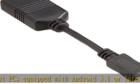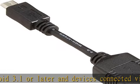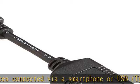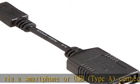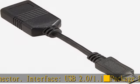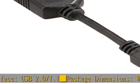Interface: USB 2.0 / 1.1. Package dimensions: W3.3 x D0.5 x H7.0 inches (W85 x D12 x H178 mm). Package weight including main unit: approximately 1.4 ounces (40g).